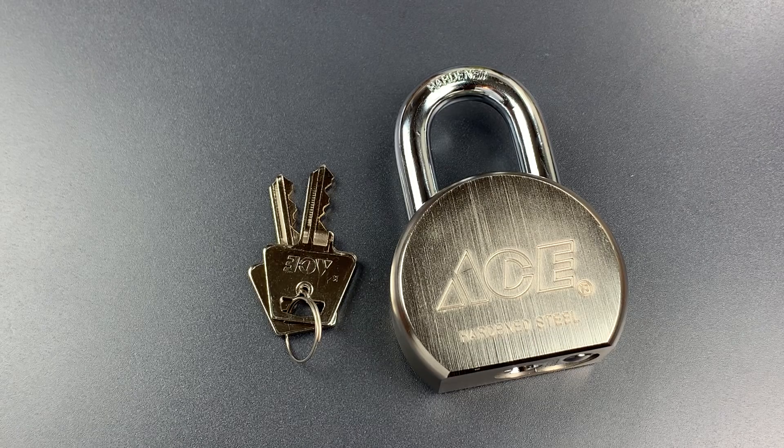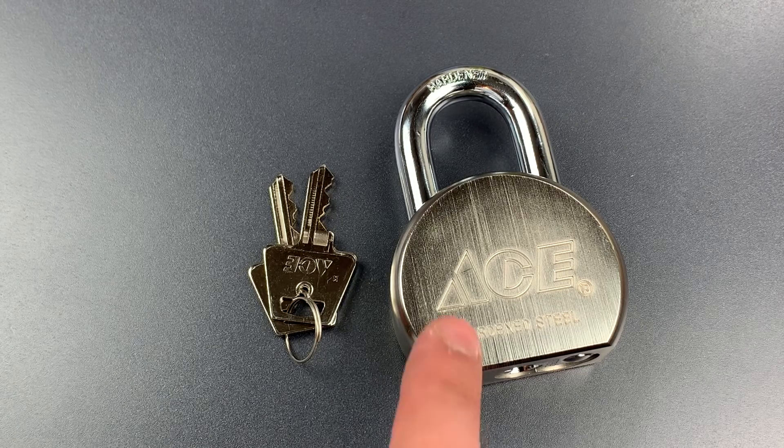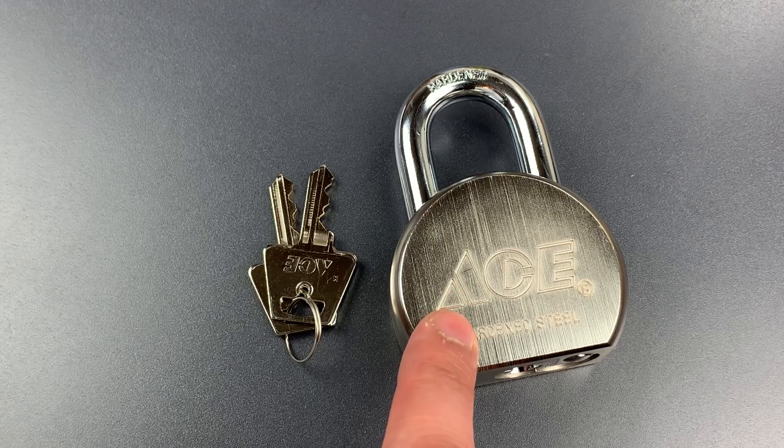This is the Lock Picking Lawyer and today we are continuing my series of videos exploring the very best locks that common retailers have to offer. Today we'll be looking at the best lock from my local Ace Hardware store, the Series A527 Padlock.